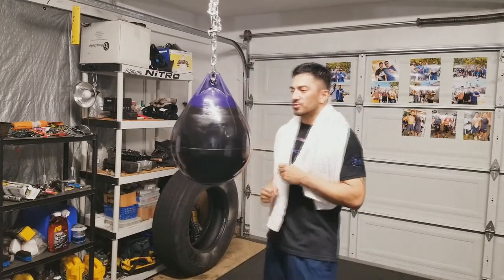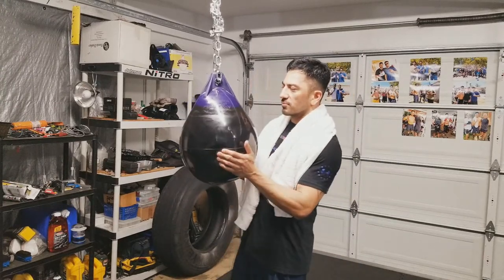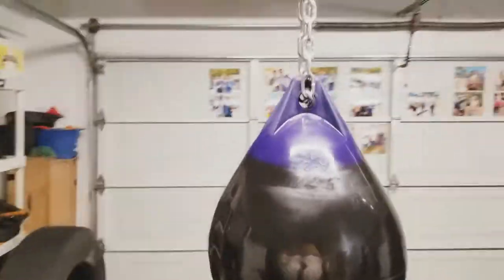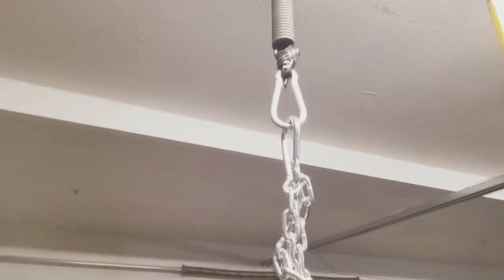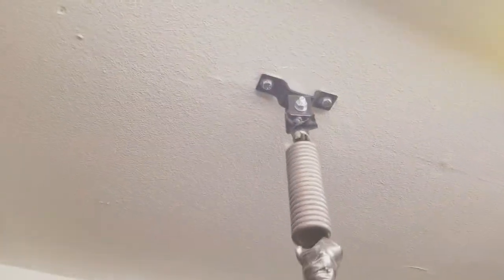I hit this thing with power, little jabs, everything — it takes it all. So you guys already know about the chain and the water bag, A2 size. If you need a wood beam hanger, I strongly recommend the Everlast wood beam hanger. You can get these on Amazon for about 15 bucks. I've had them for about a year with no complaints, no issues, no cracks, nothing bad to say.